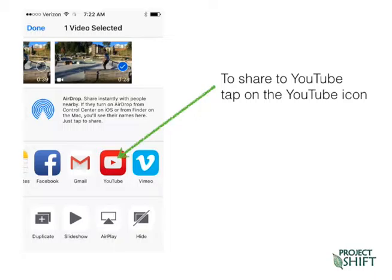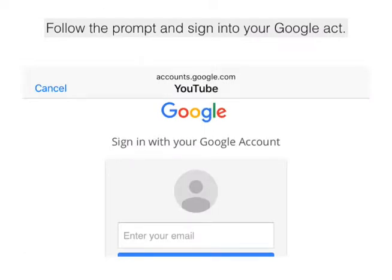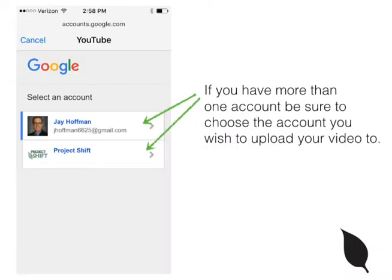Go ahead and tap that. Now Google and YouTube — they're family — so you need to sign in with your Google account. Go ahead and sign in. You may have a few channels, so be sure to select the proper YouTube channel, one that your collaboration group has agreed upon ahead of time to use, and then click on that.